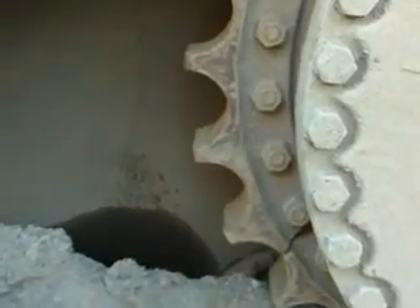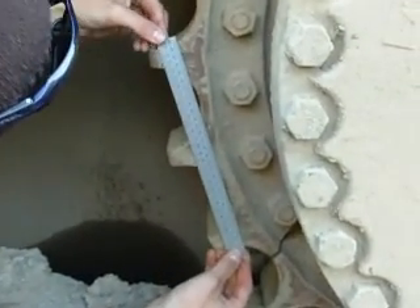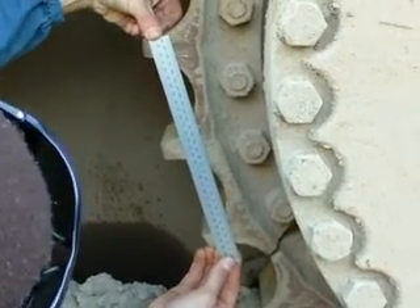This is what we call a sprocket or segments, and the way is to measure it over three T's.